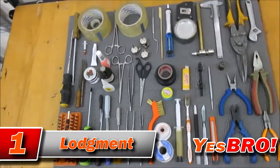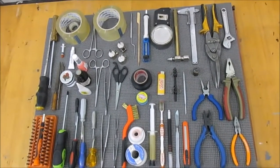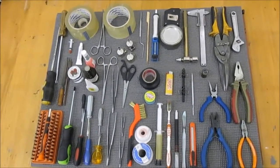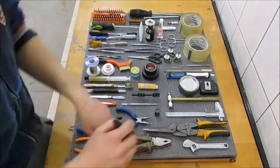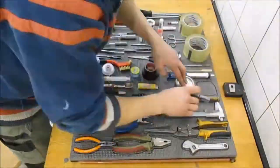Everyone knows that a work area should be neat and clean. A lot of people are accustomed to a so-called creative chaos, which often leads to not finding certain instruments when you most need them. So today we feel like we want to tackle this subject.